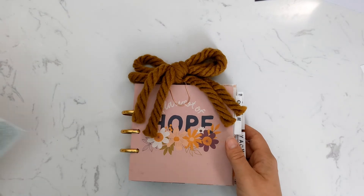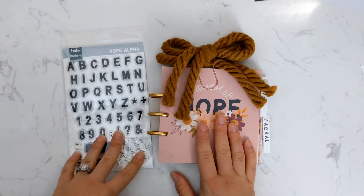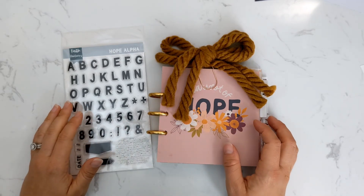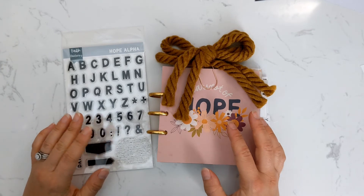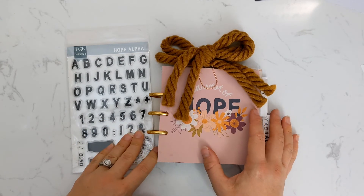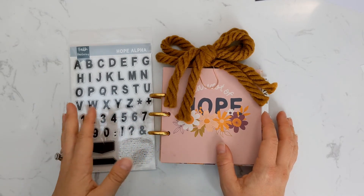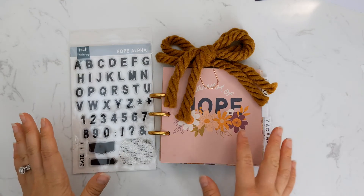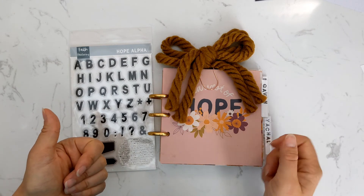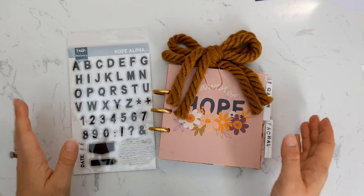Don't forget that you can grab the bow and the coordinating Hope Alpha stamp when you pick up your kit. We were also hoping to have some coordinating washi tape — we ordered two separate ones — but unfortunately they got stopped up with our manufacturer and had to be reprinted, so I'm not sure when those will arrive, hopefully before the end of the month. Anyways, I hope you guys enjoyed this video — if you did, go ahead and give it a thumbs up and hit the subscribe button so you don't miss any of our future videos. See you soon!